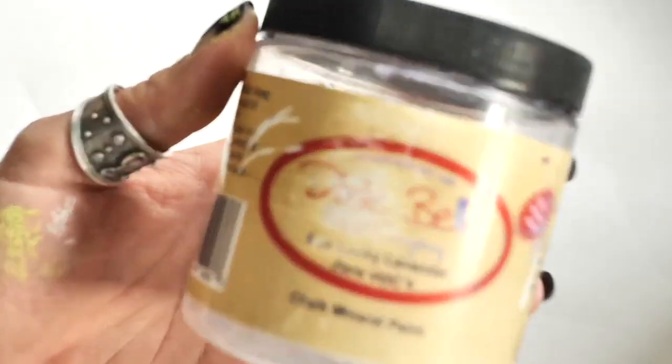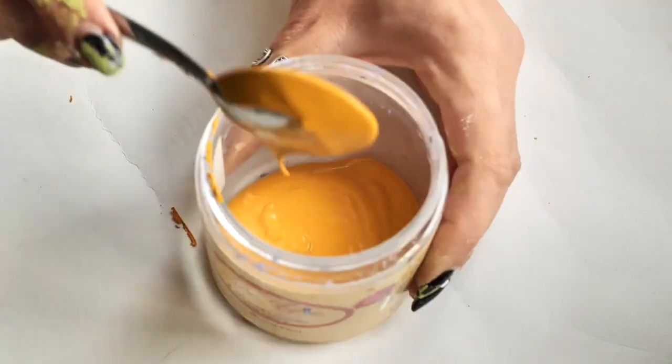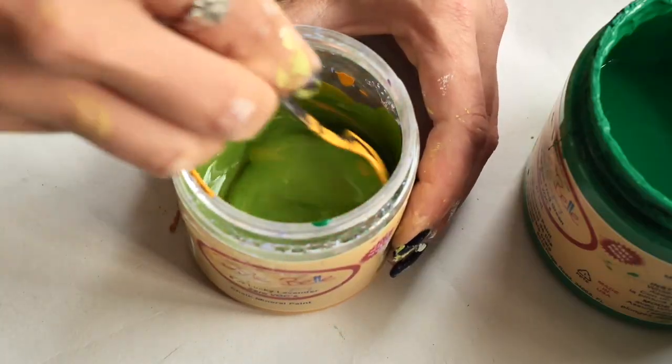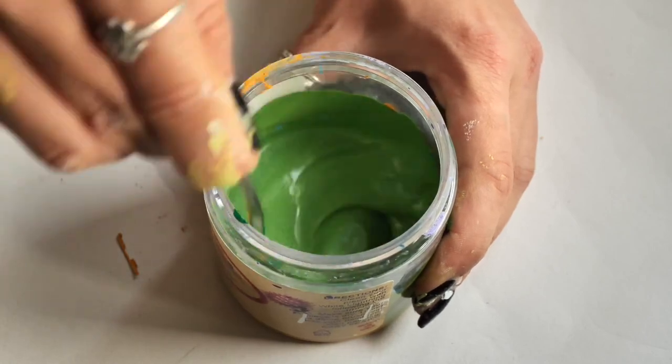Meanwhile I prepared a custom color. I wanted a brighter, crazier green so I combined yellow Colonel Mustard with trifro green and a bit of pure ocean, and it turned out like this. It's delicious.